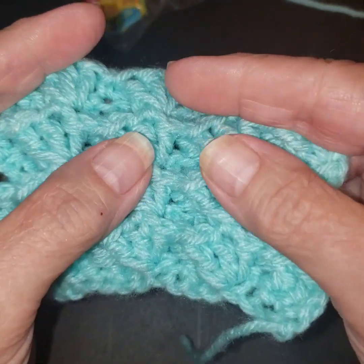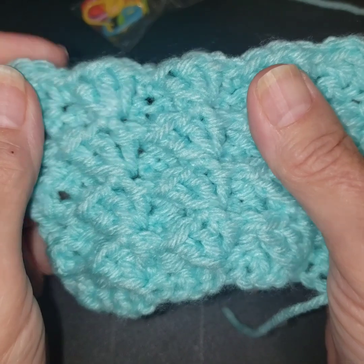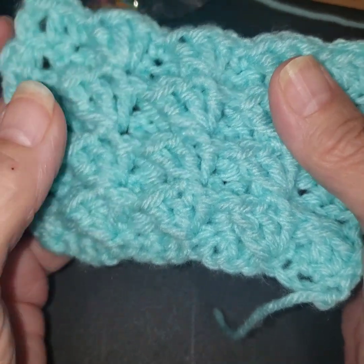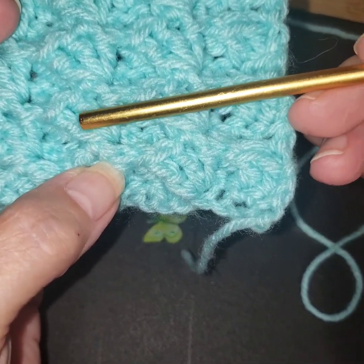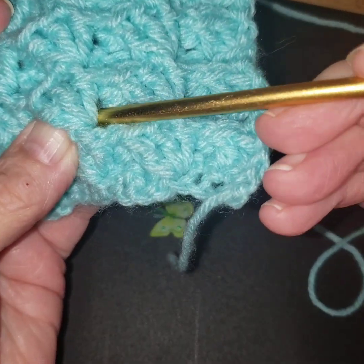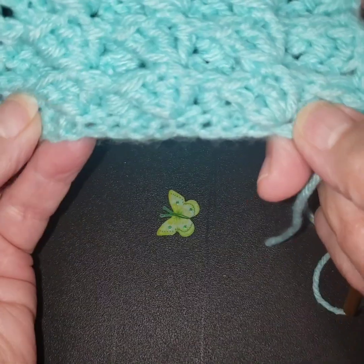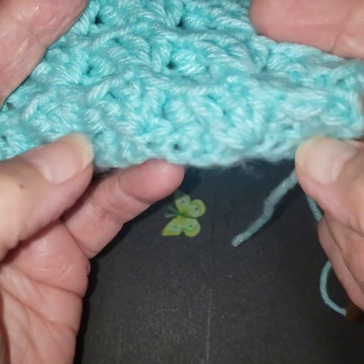Hi guys. I thought today we would do the divots. I like this one — it's a little different. We're going to be using the front post double crochets, but we're going to do three of them in one place. We're going to do three of them around the base here, which is making that design, which is going to start with a — actually the pattern starts with a single crochet base.